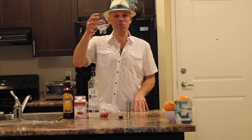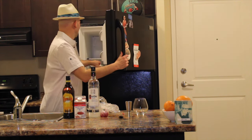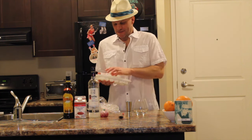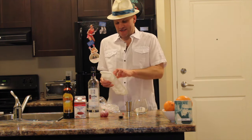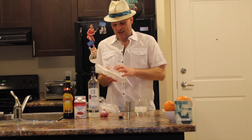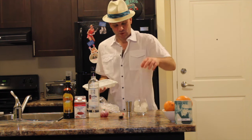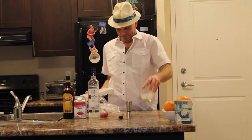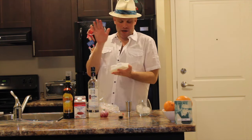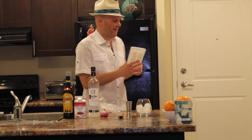First you're going to fill your glass up with ice. Go into the fridge, start cracking away. Some people are probably better at this than I am — good enough. This one still works, now we want one more, okay, there you have it.